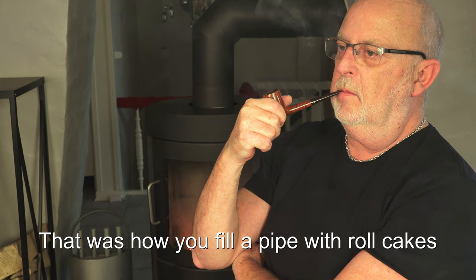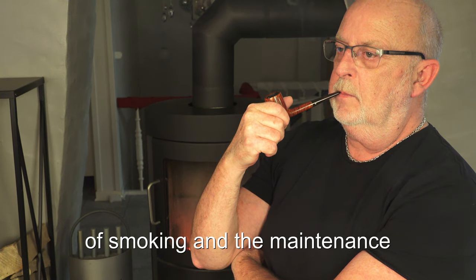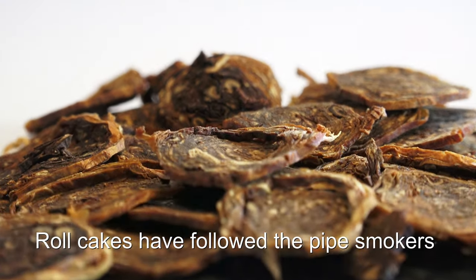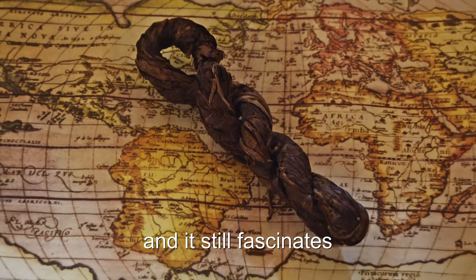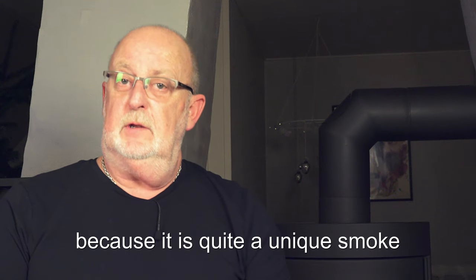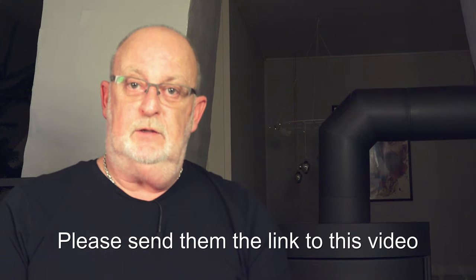That was how you fill a pipe with roll cakes. If you are not familiar with roll cakes, you will quickly get the feeling of smoking and the maintenance. Done the right way, you will be rewarded with a delightful smoke. Roll cakes have followed the pipe smoker almost from the beginning of pipe smoking in Europe, and it still fascinates. If you haven't tried roll cakes, I hope you let yourself try it because it is quite a unique smoke. And if you know pipe smokers that would love to try the roll cakes, please send them the link to this video.